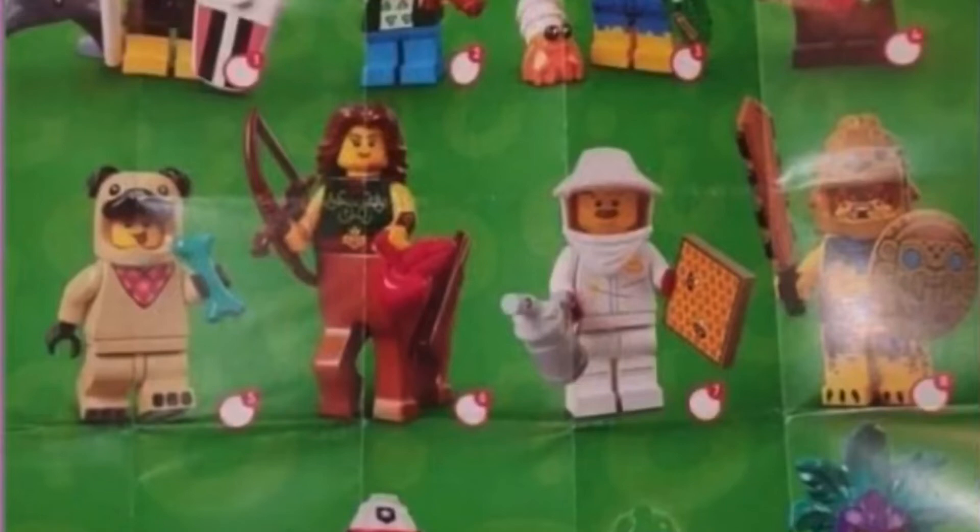My favorite is the beehive keeper or something — I don't really know what it's called — but you get a printed tile of a beehive with the honeycomb and everything. I think that's a really really cool figure and one I'd probably want to get multiples of.